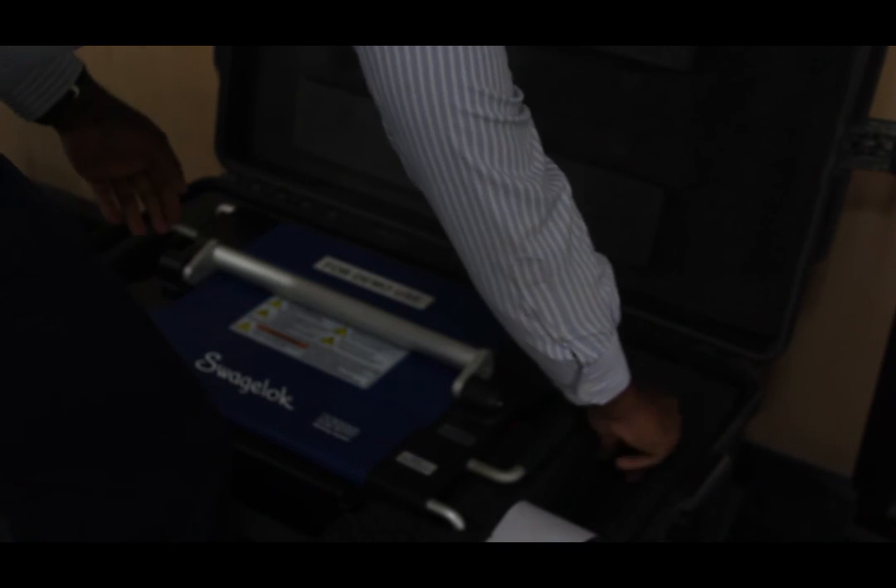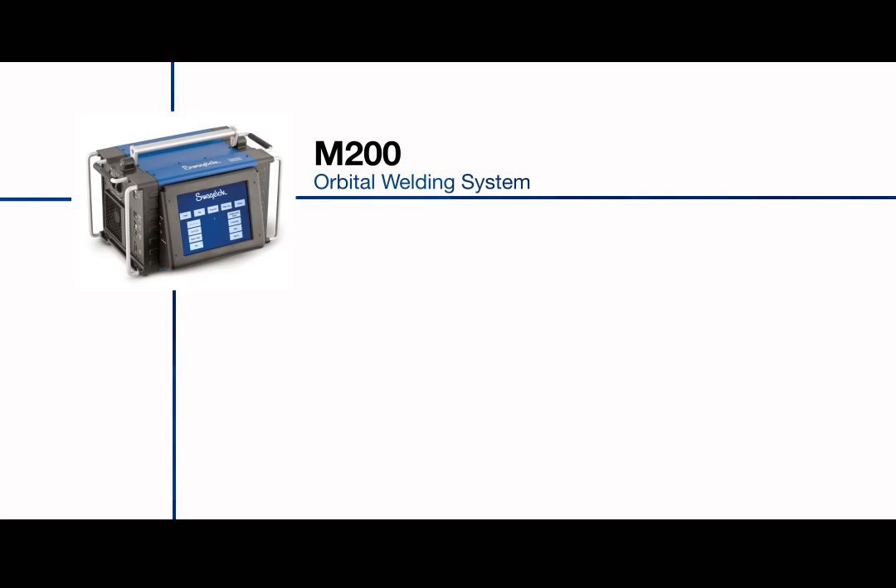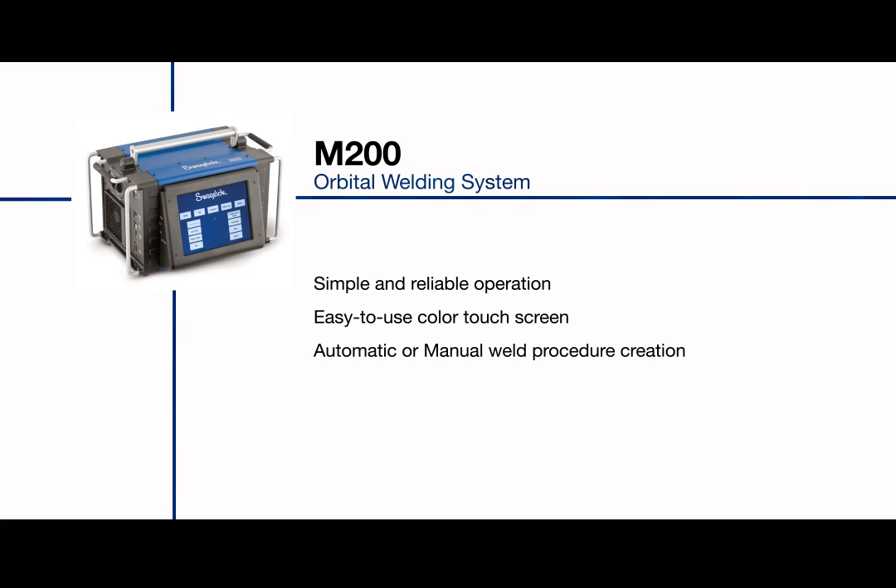The Swagelok weld system M200 weighs less than 23 kg and can be shipped in a custom case for ease of storage and transport. In short, M200 is a complete system with simple, reliable operation, an easy to use touch screen, automatic or manual procedure creation, real-time monitoring, and recording for welds up to 4 inch.